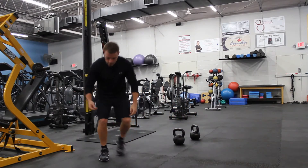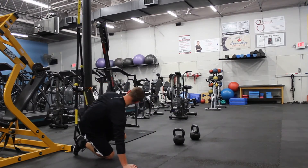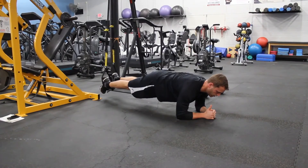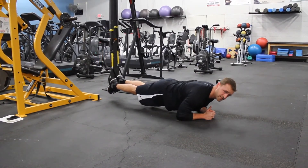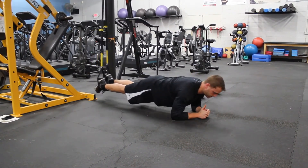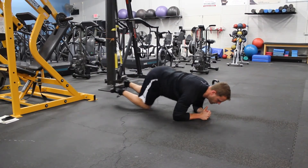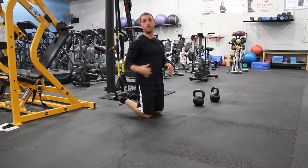Then you would superset that with your body saw. Feet in the TRX, hips up, and you're going to rock your body back and forth — just the same thing as using heel sliders or paper plates on a wood floor, but now you're using the TRX. So you combo your farmer's walk with your body saw.